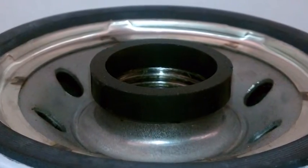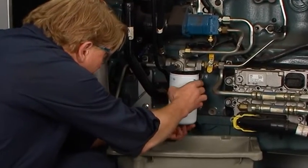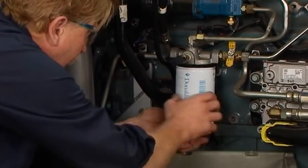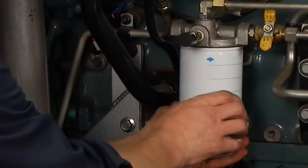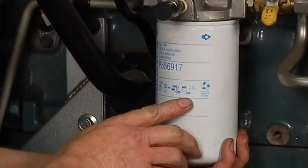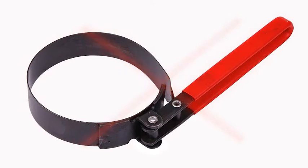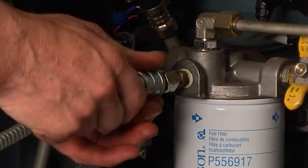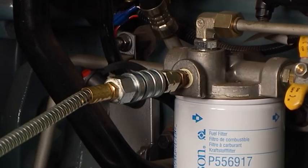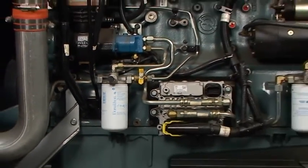Install a new thread seal if your system requires one. Align the filter threads to the mounting base or head and spin the new filter on until the gasket contacts the base. Follow the instructions on the filter pictogram for final tightening torque specification. Do not use a filter wrench to tighten — hand tighten only. Prime the fuel system by following the system priming instructions to remove all air from the fuel system, to minimize the starting time required after the filter change.